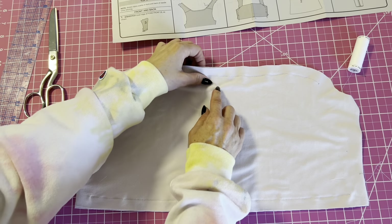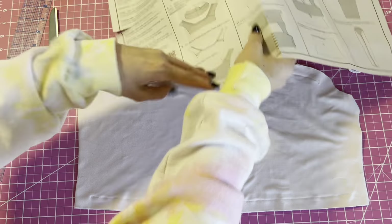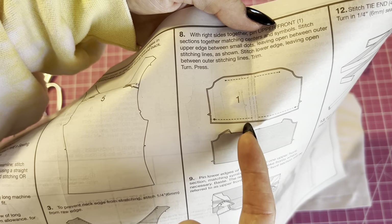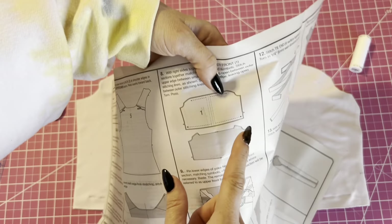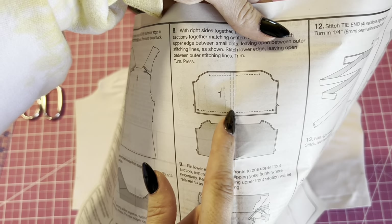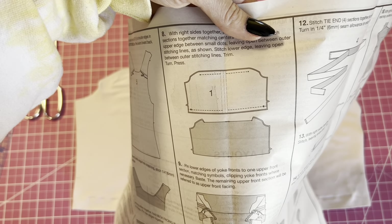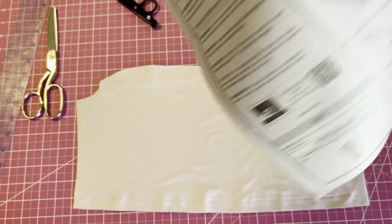You're going to stitch three lines to have the channels for the tie to go through. I accidentally sewed over it and didn't leave it open so I'll just unpick that, and then we're going to turn it right sides out and press it. After that we'll pin it to the back and I'll show you that in just a minute.